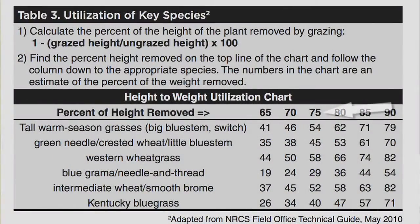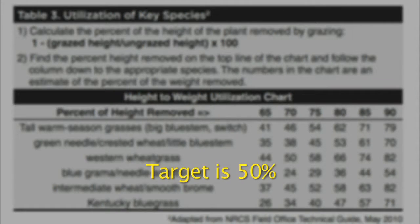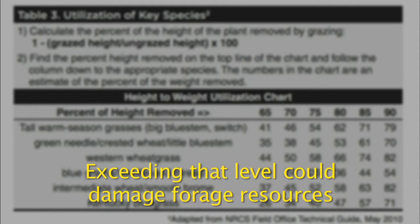Say we had 75% removal of Kentucky bluegrass by height. We go down to Kentucky bluegrass on the chart, and under the 75% column we find 40% utilization of that species by weight. Our target is 50% utilization that we do not want to exceed. As we exceed that level, we begin to damage our forage resources and they have a difficult time recovering from grazing pressure.